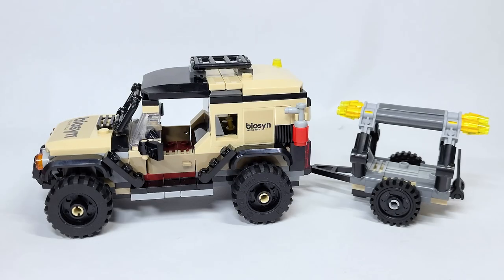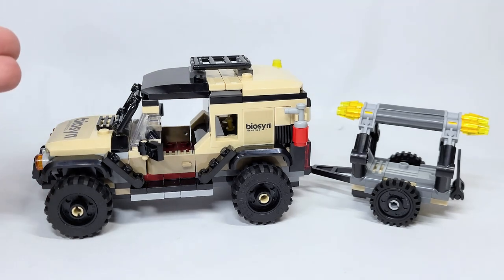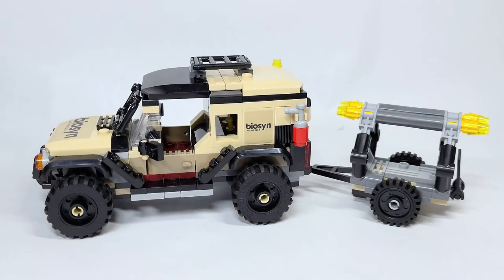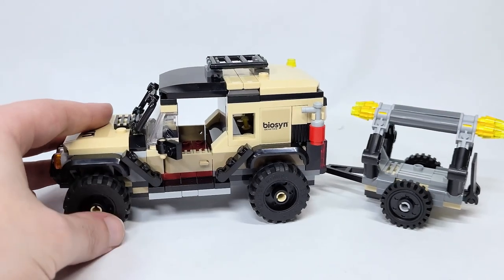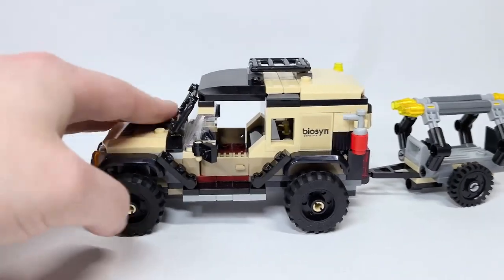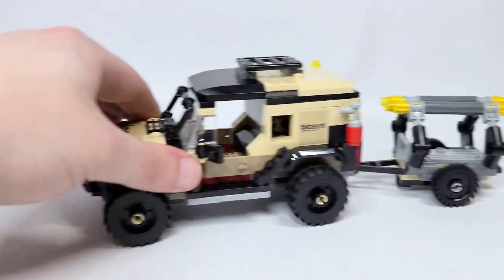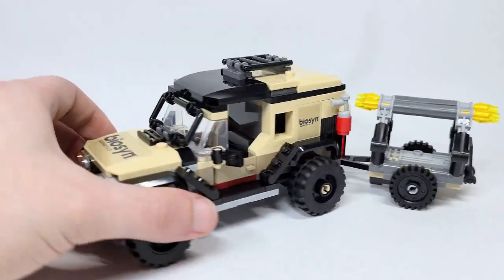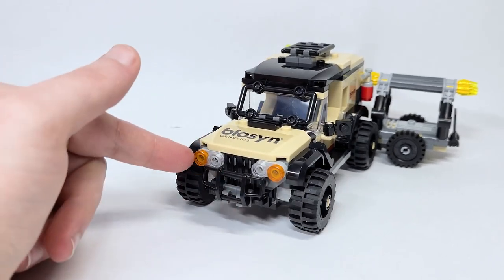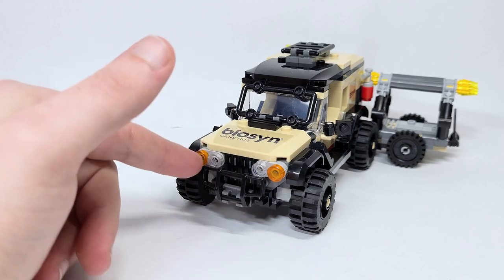Here's the car — honestly, I think this one could be my favorite. I think it's really detailed. It's got two seats on the inside. I love the stickers and the branding they've got going on — it goes in line with Biosyn from the lab, the big lab build. I think it's a phenomenal set. It drives very smoothly and the little back containment unit will actually turn with the car or truck, whatever you want to call it. From the front, I love the front grille with the lights as well as this grille build.